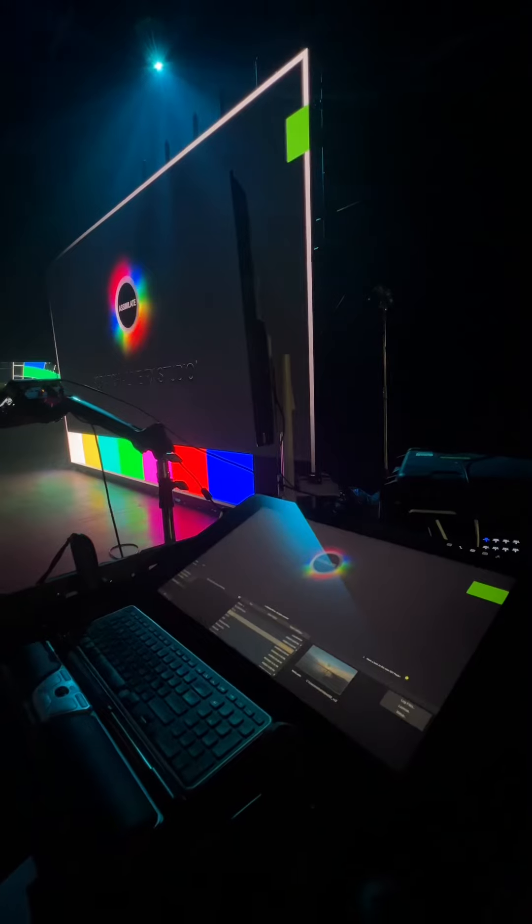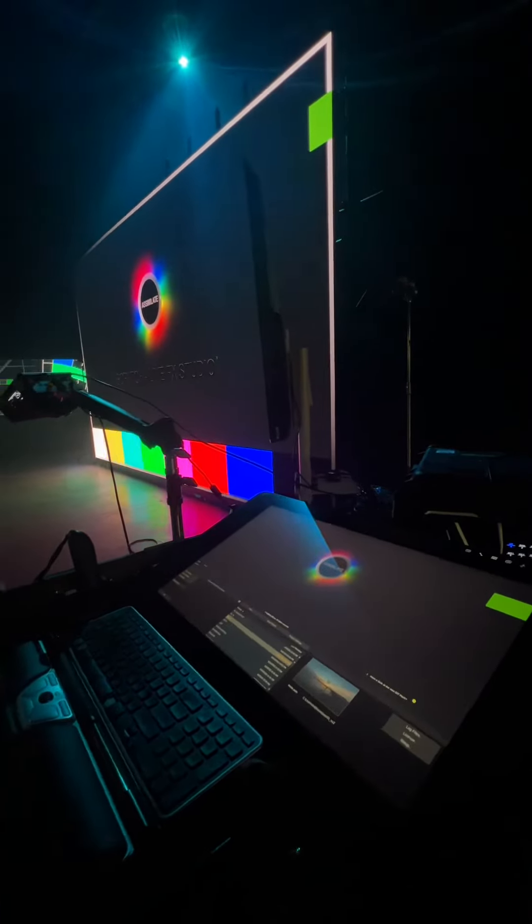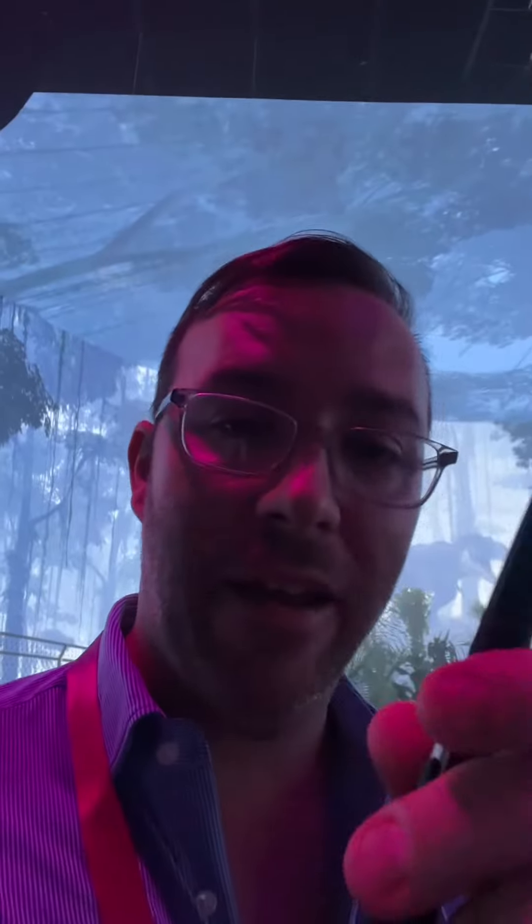LightSail was here demoing content and showcasing Assimilate Live Effects and showing off the Wacom tablet. It's really awesome how you can use a pen to do real color correction on video plates, projecting onto a screen behind you. It's a really intuitive way of working in virtual production.